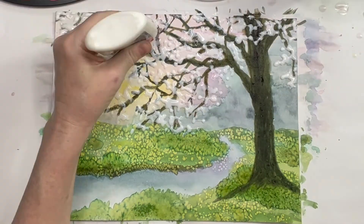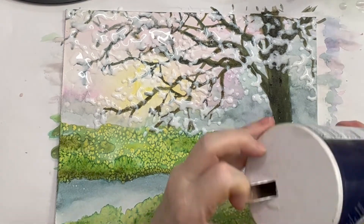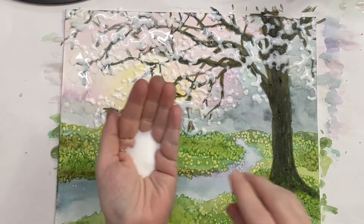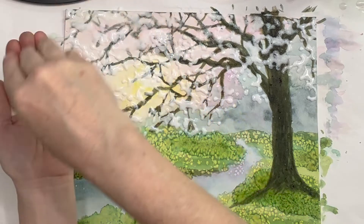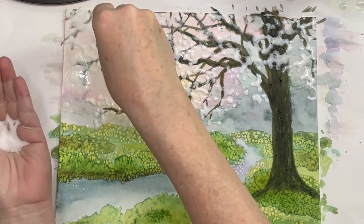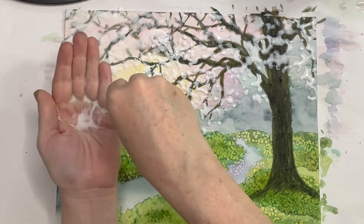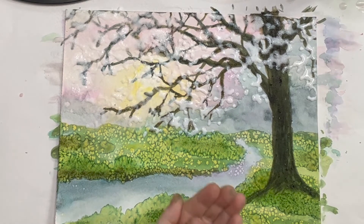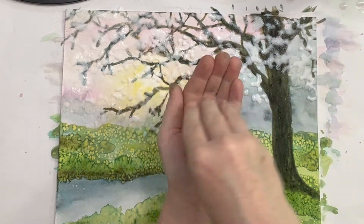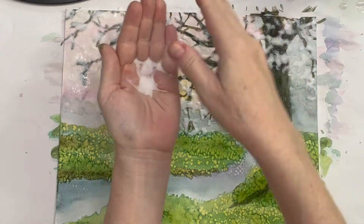Now don't let this glue dry — before it dries, you're going to add salt. We're going to do salt again, but this time you're putting the salt on the glue. Why? Because we need that salt to stick to our painting, and the glue is going to make it stick. Make sure all that glue is covered with salt. Now let this dry — it's going to take an hour or two for the glue to dry. So walk away, or leave it for the next day, so you can have an art lesson two days in a row.